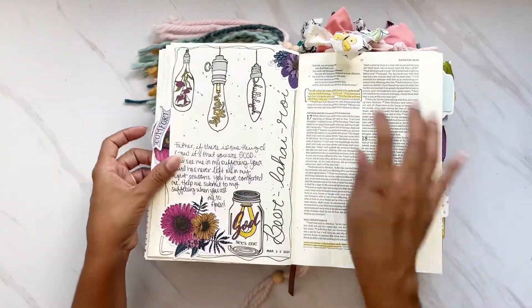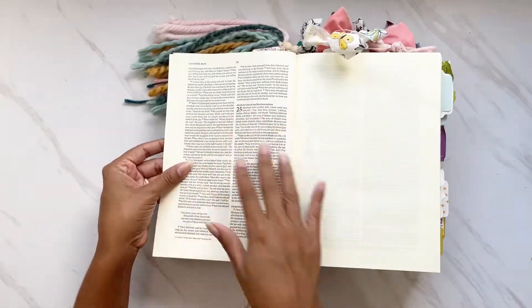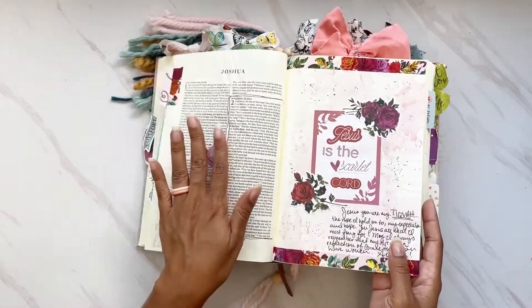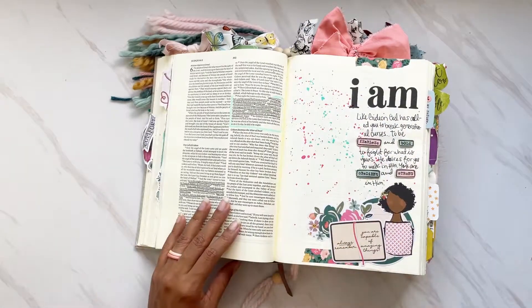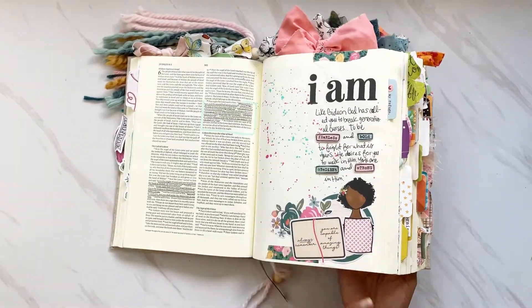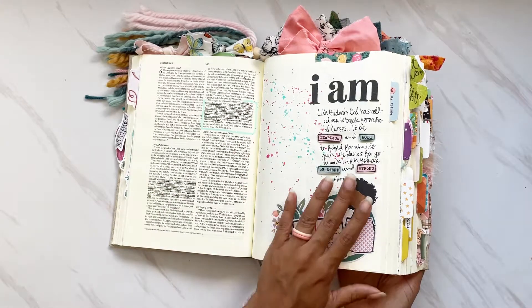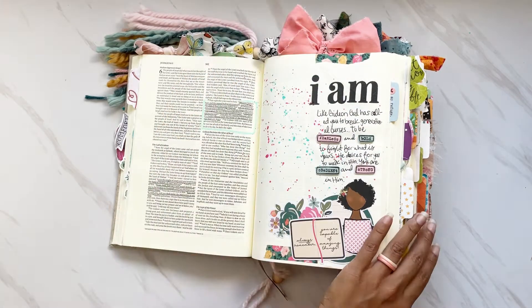The Interleaved Bible has a blank page in between each page of text — so it's blank page, full page of text, full page of text, blank page, and so on throughout the entire Bible. For this one I decided to do all the tabs on the side, inspired by another creative I follow on Instagram who does the same with her interleaved Bible. I still add bows at the top, but the tabs are on the side.